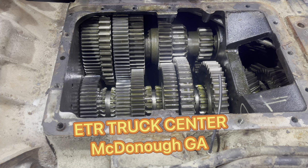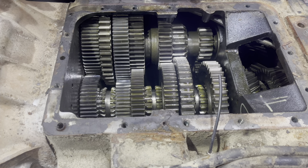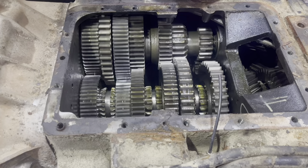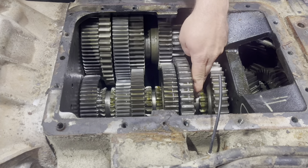Hey, this is JJ down here at ETR Truck Center in McDonough, Georgia. Today I'm going to show you what that grinding sound is inside your transmission when you're trying to take off in a gear, and what you do to prevent it.